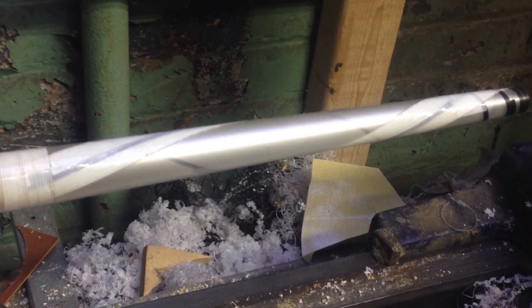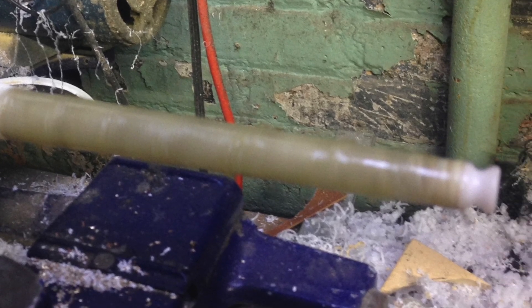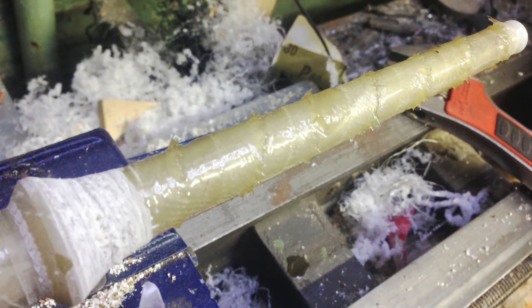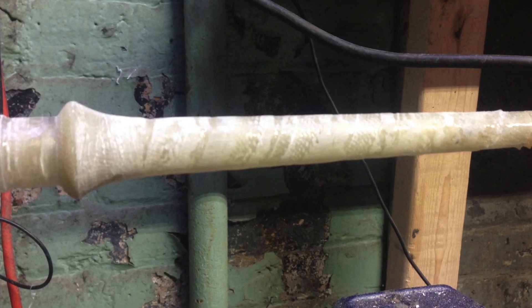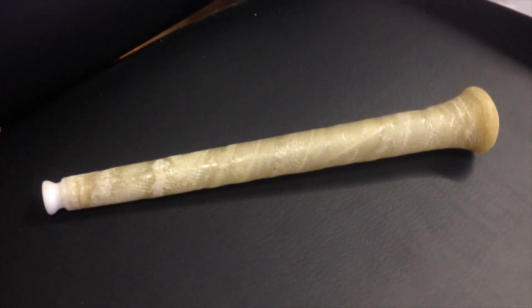To form the case of the wand, I took some thin plastic sheet and rolled it into a tapered tube. Then I coated the entire tube in strips of fiberglass. Once the fiberglass was cured, I did some final shaping and sanded it all down, but I let the spiral-wrapped look of the fiberglass remain exposed because I thought it looked pretty cool.